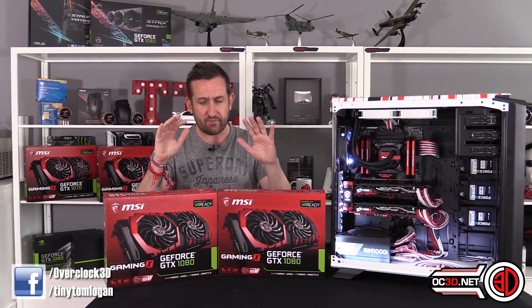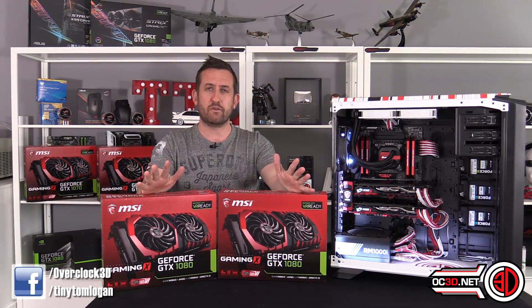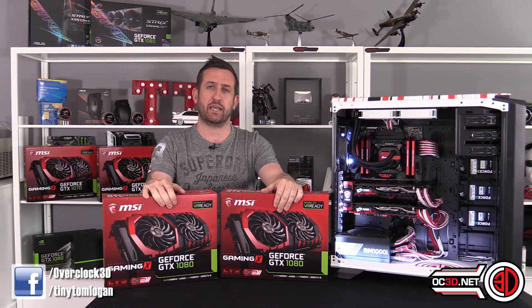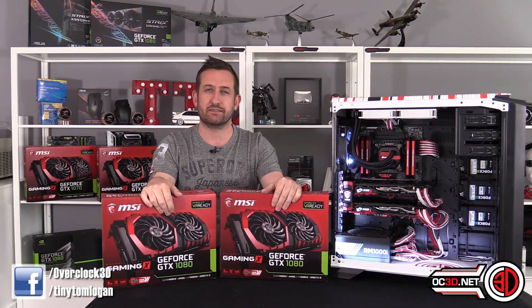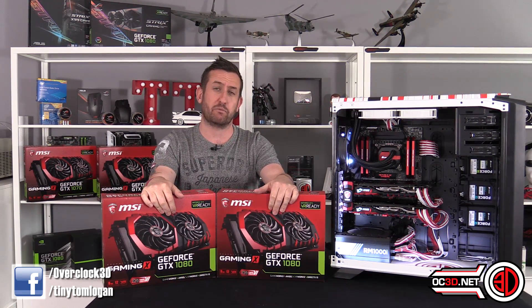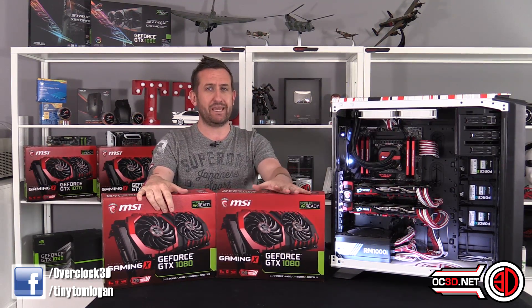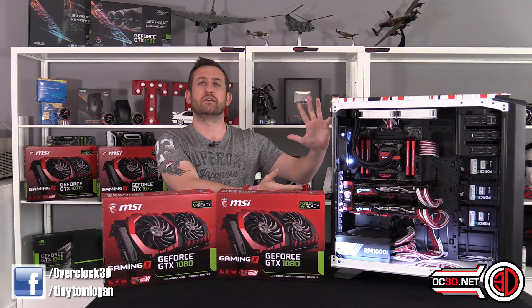So £1,260 worth of graphics cards — it's a lot of money. But what you really want to know is: is it worth it, should we be doing it, what kind of numbers can we get? And yes, in a sec I will explain about the high bandwidth bridge and all that sort of stuff, but let's stop yabbering and get down to looking at part of the prettiness.